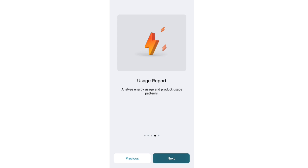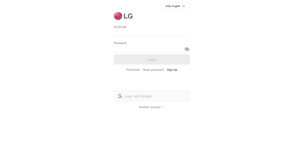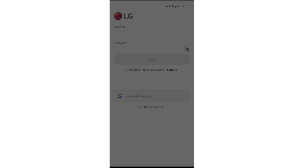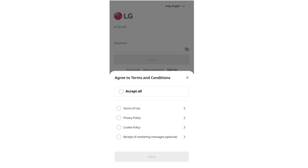Press next, next, next, and then sign in. You can sign in with your Google account. After signing in, accept all the terms and conditions, press next, and then fill up all your details along with the password.